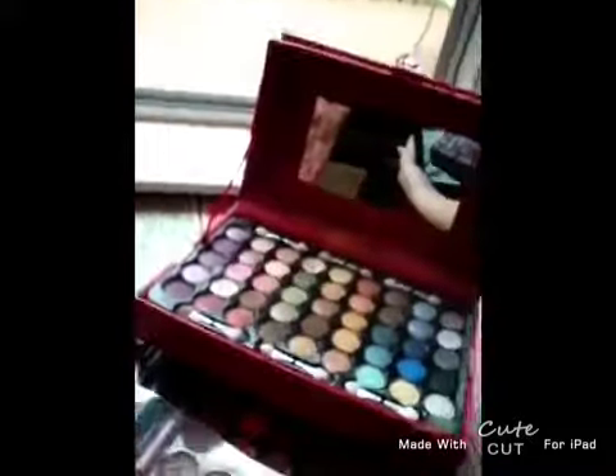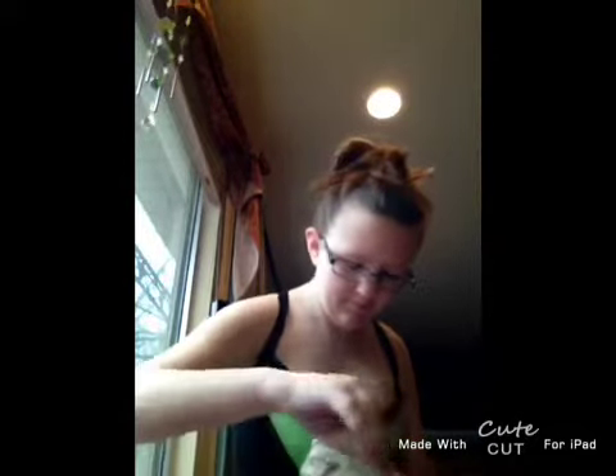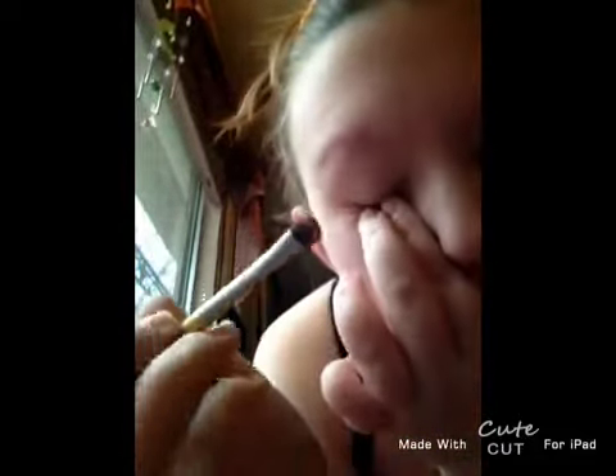Next, we're going to take a very light pink color — take a light pink color, bubblegum pink — and then you're going to put it on your lid.